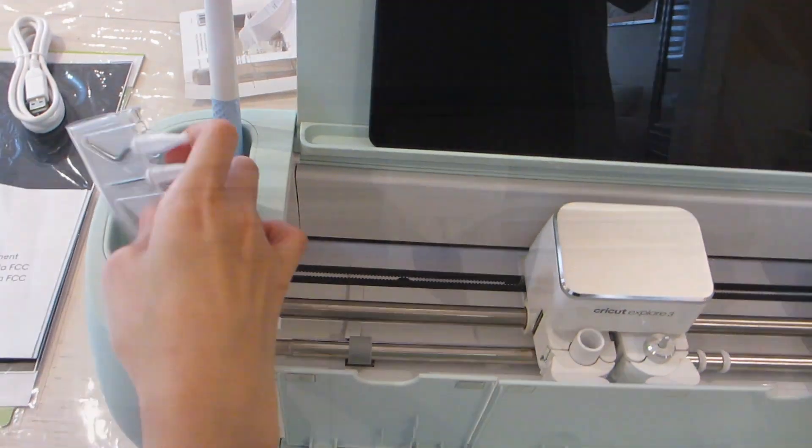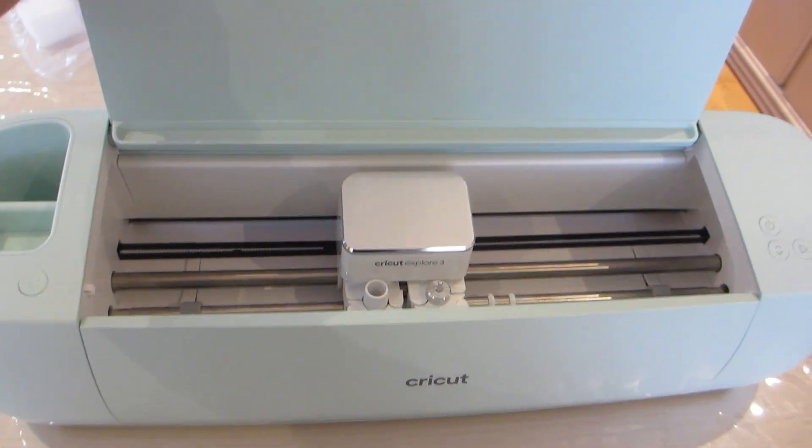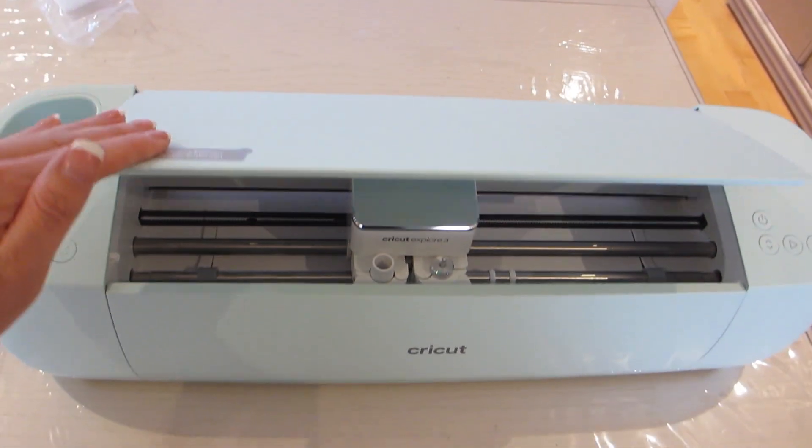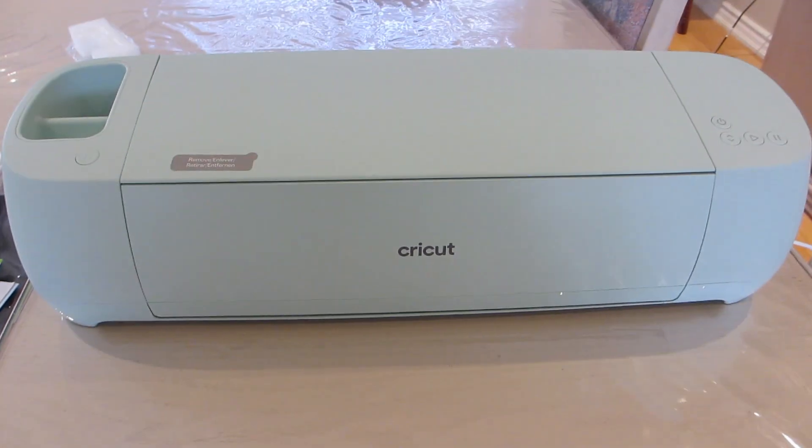When you're done using your Cricut machine and you want to keep the clutter to a minimum, you can close the upper and lower panels and then the Cricut machine can either stay on your table surface or be put away onto a shelf or cabinet until the next use.